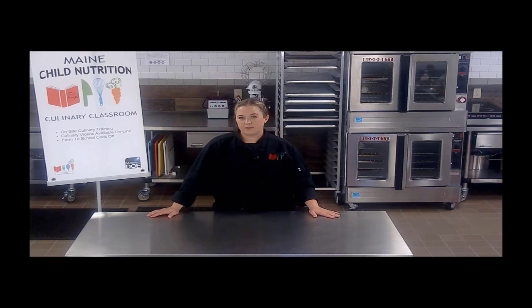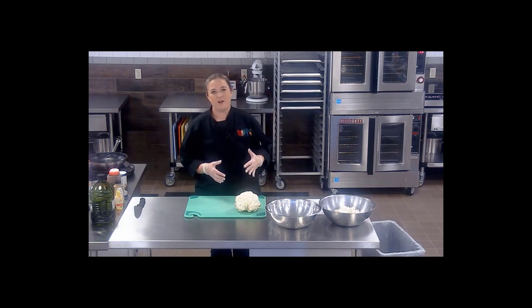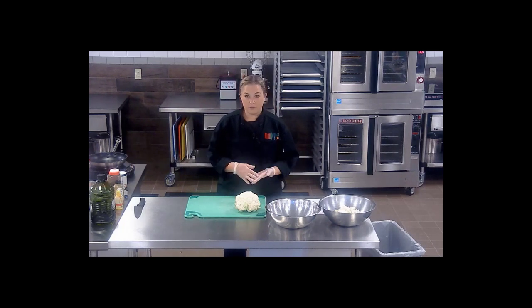We hope you enjoy this video and let us know if you utilize any of our recipes in your kitchens. In this video, we're going to be taking a look at cauliflower. Cauliflower is a very versatile vegetable — it doesn't have a whole lot of flavor on its own, so it can really take on any flavor you give to it. We're going to do cauliflower two ways: a buffalo cauliflower and a honey garlic cauliflower.